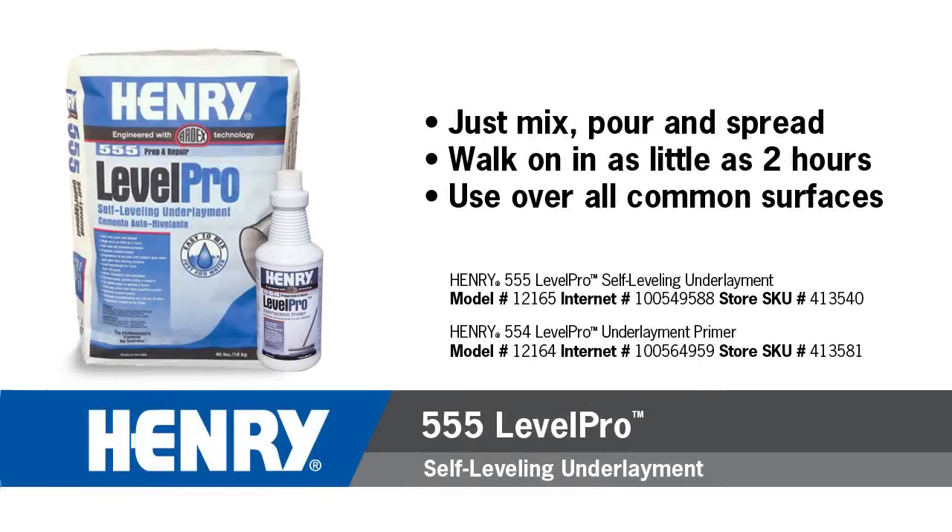Before installing, please refer to the Henry 555 Level Pro technical brochure for complete subfloor preparation and installation details. It's available at www.wwhenry.com.